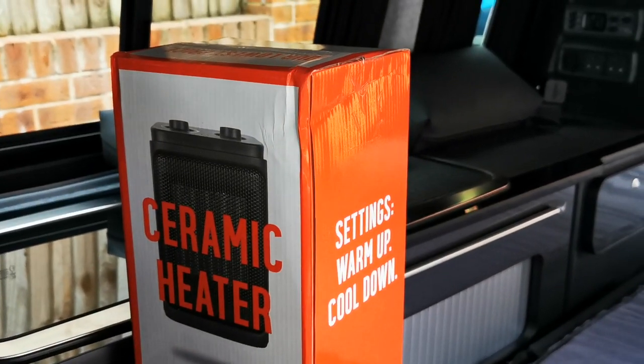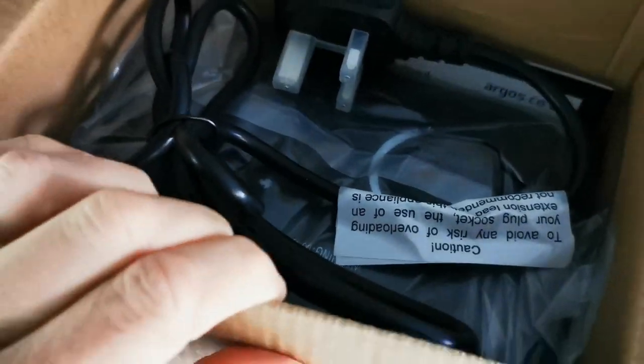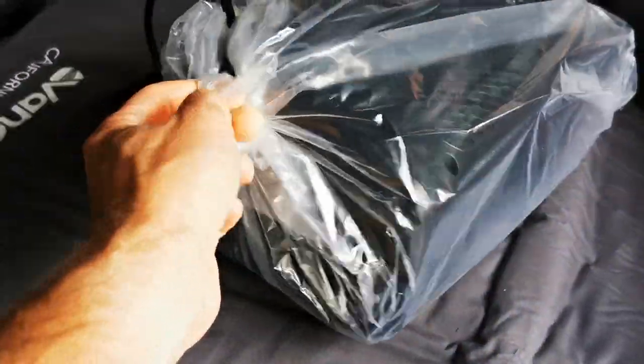We're going to have a little look — it looks cheap. I'm going to try and take it out without damaging it, in case it's rubbish, and we'll see. So far in the box we've got the plug and the unit. I've got the most scratchable top in the world but it's a gloss finish, so I'm using these — we've got them all over the camper to stop anything scratching. We're going to put this down and open it up.